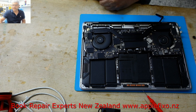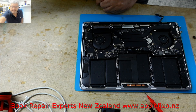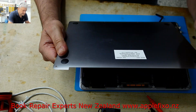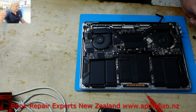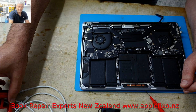Hello guys, so we have received a MacBook from a local repair shop. The model number is A1989. They have already done some initial diagnostic on it.